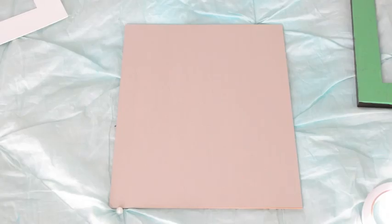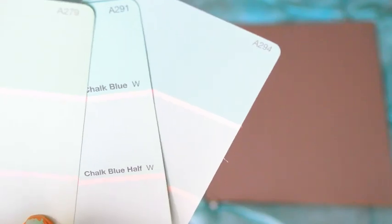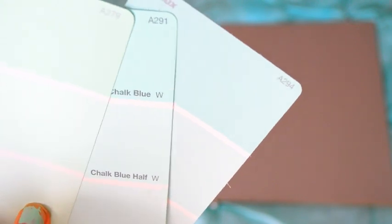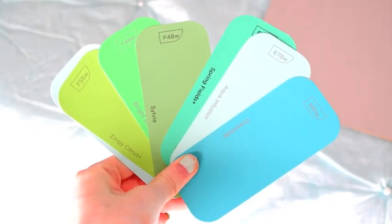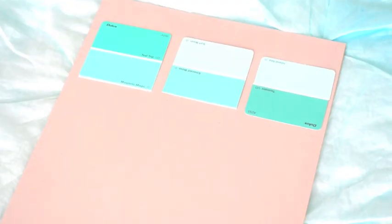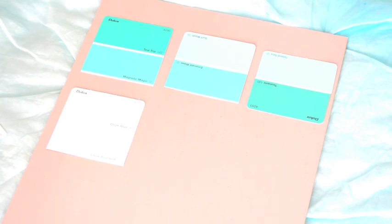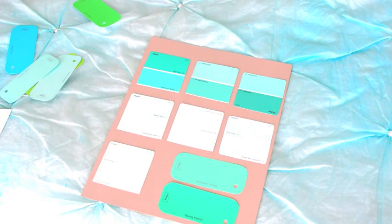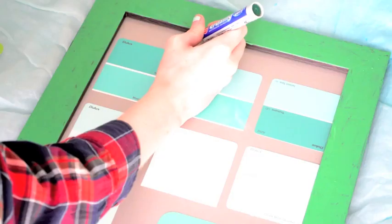Stick that to the back of the frame. Then, taking these paint cards of my choice from a DIY store — they're just free, so you can grab as many as you like — I'm then just going to place them onto the frame in the positions that I want them before I stick them down. Obviously everyone's different, so you can do this however you like. Popping the frame back on after I stuck them on.